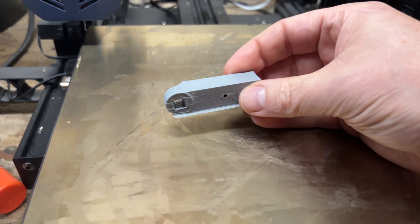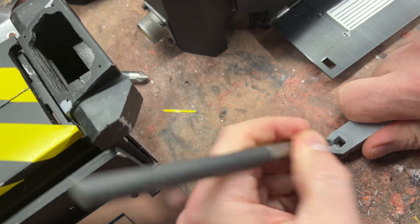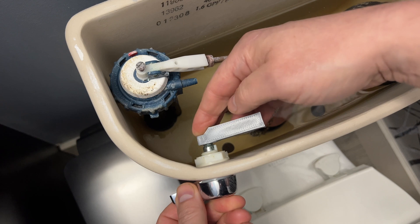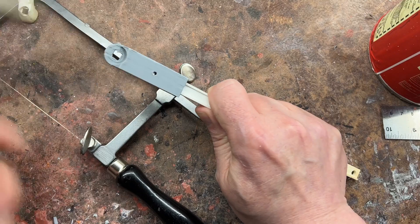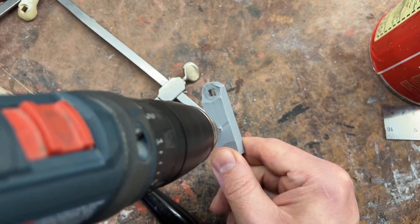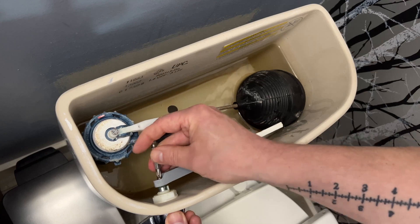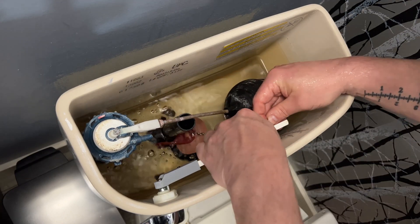Once it's done printing, the usual cleanup — you'll probably have to do some carving on some of the pieces to make sure they fit. But you'll notice the install went nearly perfect. I tap in the handle arm, screw it into place, do the final install, and we have a flushing toilet. No more poop smell in Ben's bathroom.